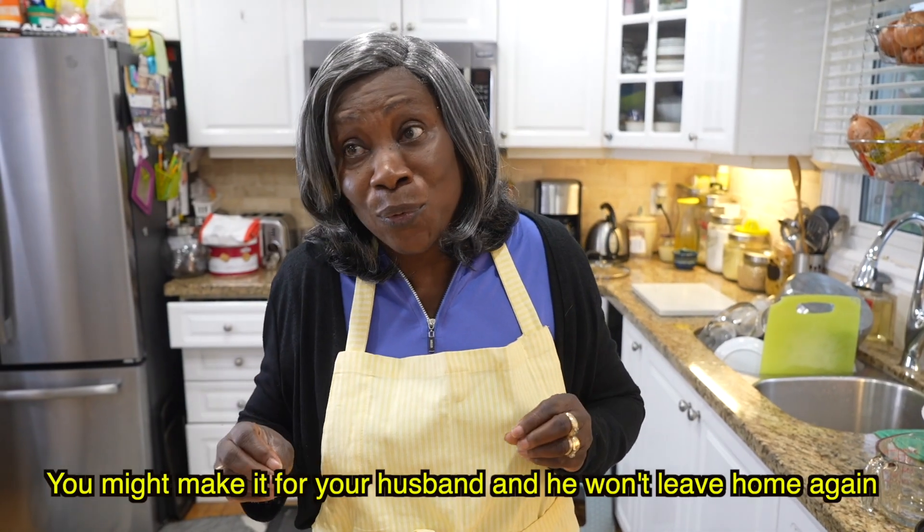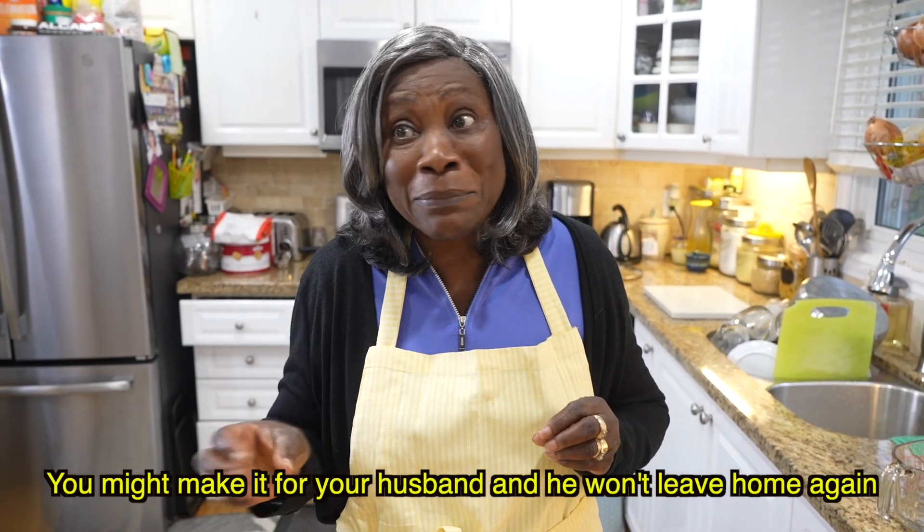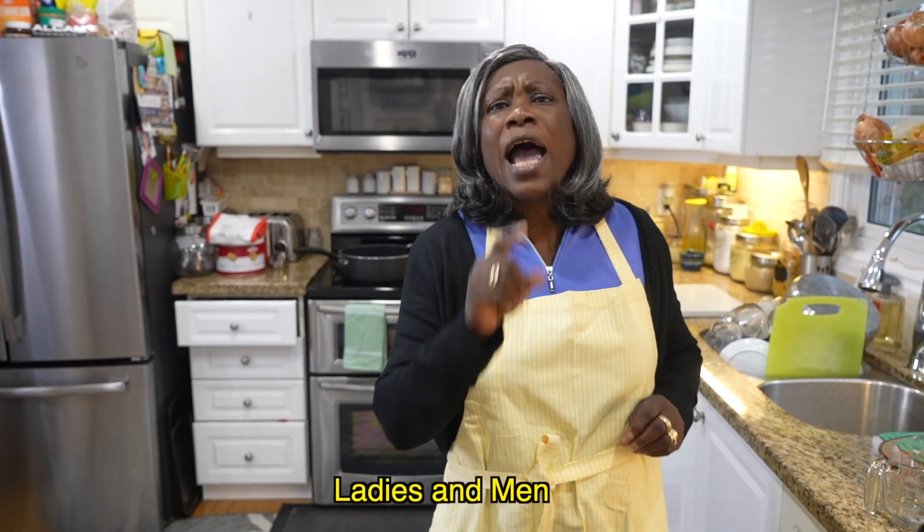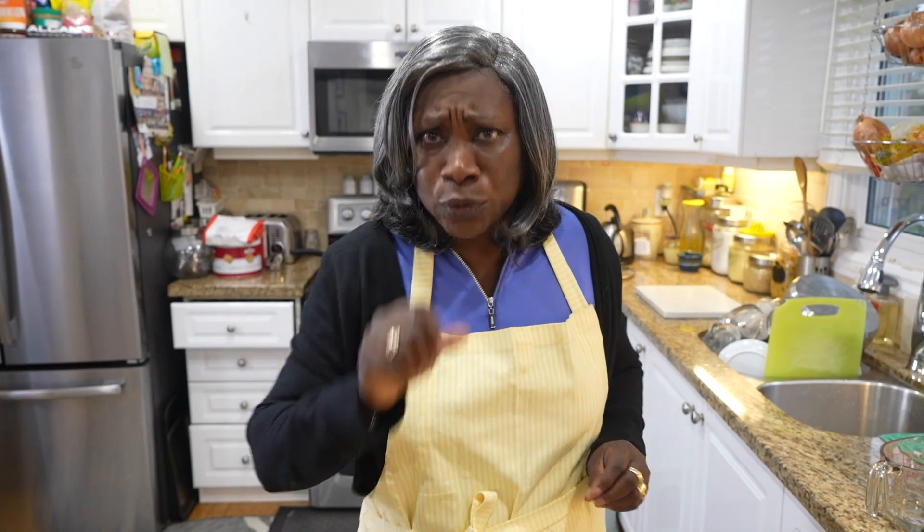My seafood boil is not a typical seafood boil — it's a different kind. When I make my seafood boil, the way it's so nice, ladies, I want you to try it. Because you never know, you might try it and your husband won't want to leave home again! When I tell you this seafood is wicked, I mean it's wicked.